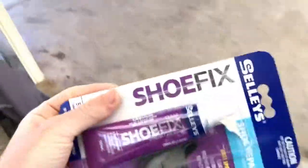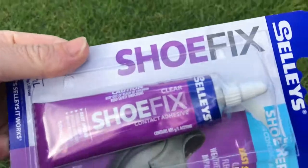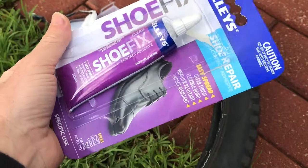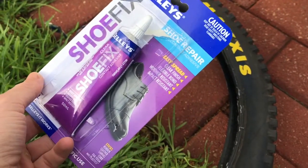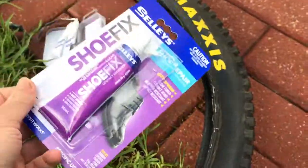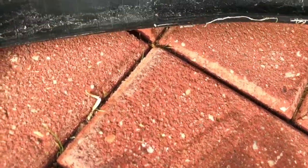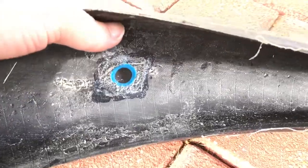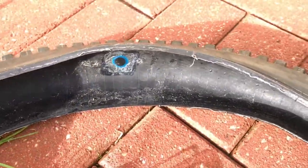So I've gone to shoe glue — Shoe Fix by Selleys. 'If it Selleys, it works,' allegedly. Old mate Doddy on GMBN was talking about using a vulcanizing fluid, and my interpretation of that is: use a flexible glue that works. Shoes are moving all the time, so I figured shoe glue is the way to go. I've let this patch sit for a few days and it's fine — it's not cracking, not breaking. It's a little bit hazy but I think it's going to do the job.